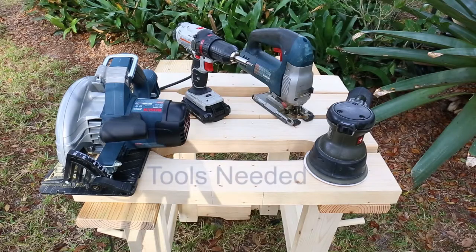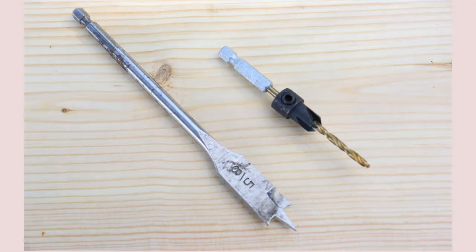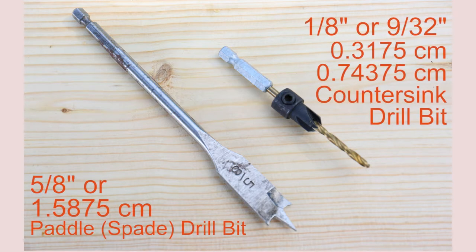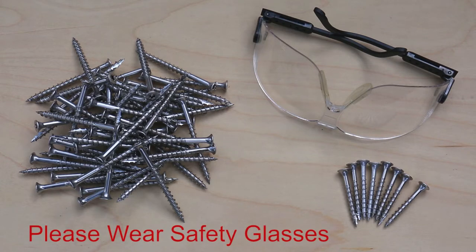The tools you'll need are a circular saw, a drill, a jigsaw, and an orbital sander with 60-grit paper. You'll also need a tape measure, a pencil, a speed square, and a chalk line. The drill bits needed are a 5/8-inch paddle bit and a countersink drill bit, either 1/8-inch or 9/32nds. The screws needed are 44 two-and-a-half-inch stainless steel or coated deck screws, and 8 five-eighths-inch stainless steel or coated deck screws.